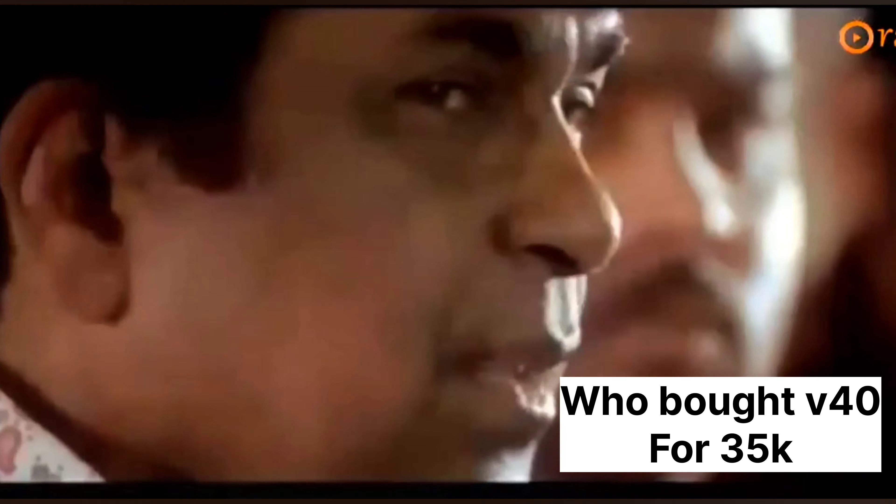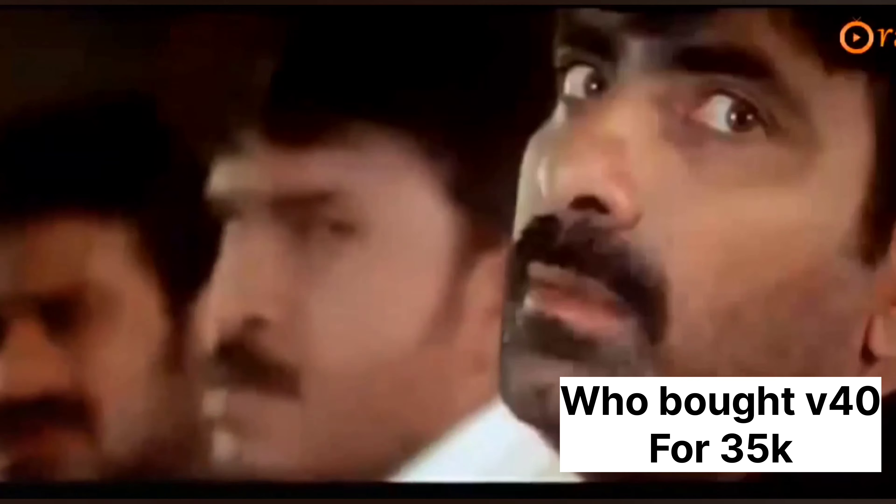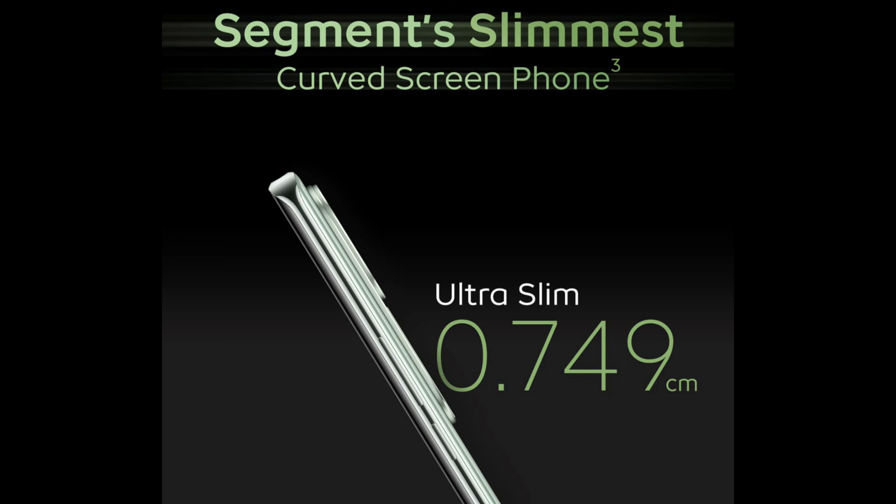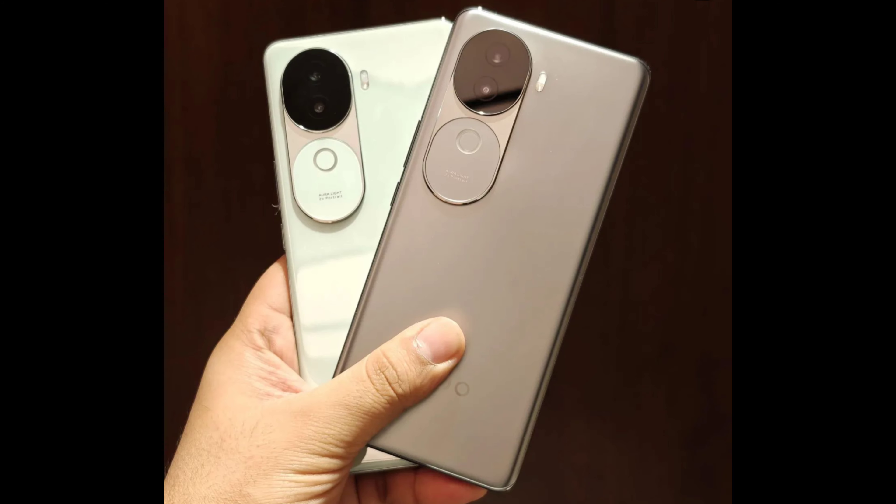There are great features in this budget segment. It comes with Dolby and NFC support. The thickness is just 7.49mm, making it one of the slimmest mobiles in the e-budget category. It comes in two color variants: green and black.